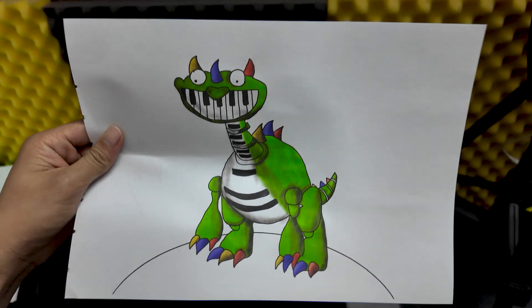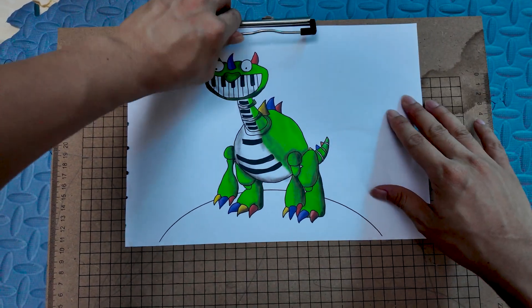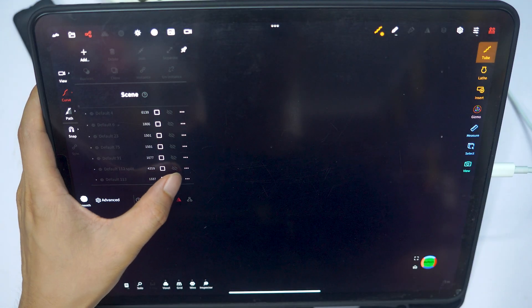Welcome to this video. Today I'm going to show you the entire process of creating a model using 3D printing, from the very first design steps on software to the final physical object produced by the printer.